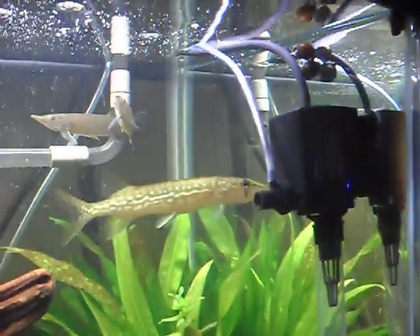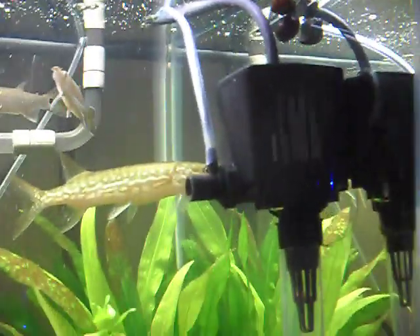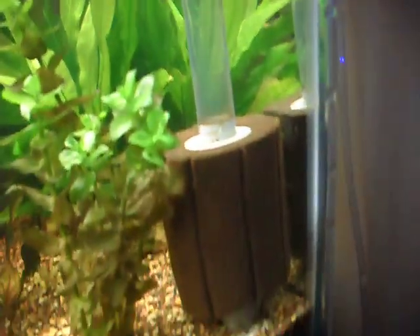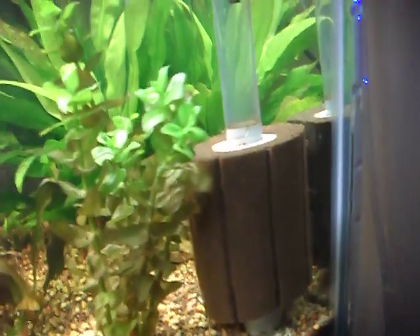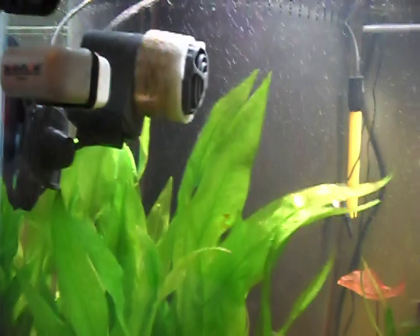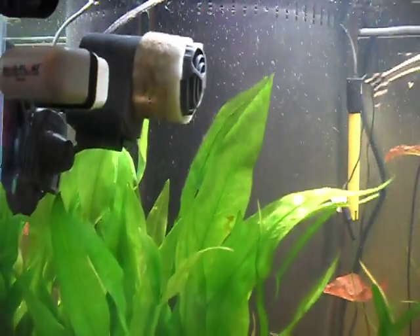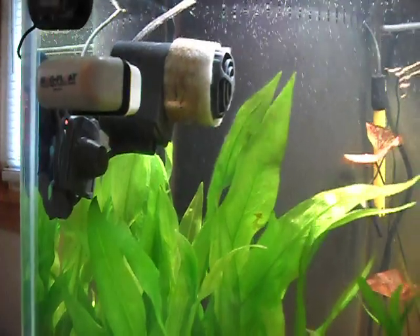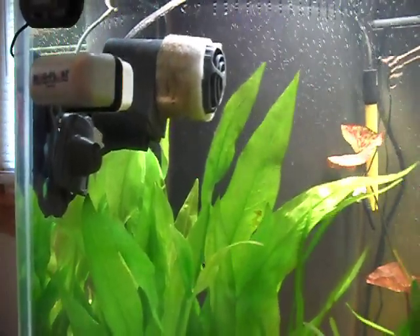The CO2 system is hooked up to the small power head right here. It helps distribute it throughout the water. Also, there's a pre-filter attached to that to double it up. I have a MaxiJet 700 — absolutely ridiculous how much power this thing puts out — with some fine 100 micron filter floss around it, which helps polish the water.